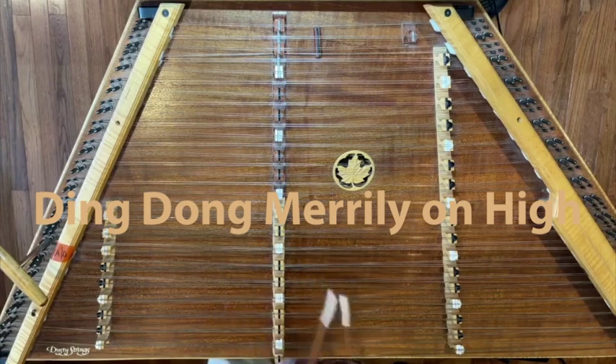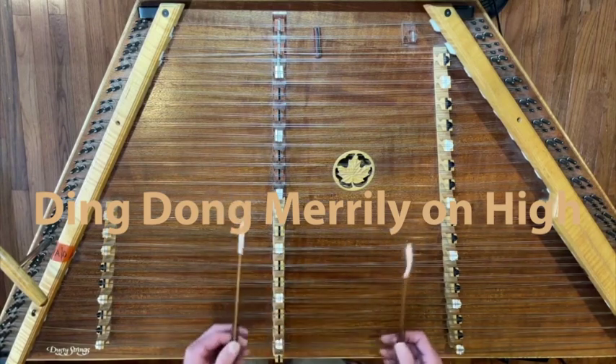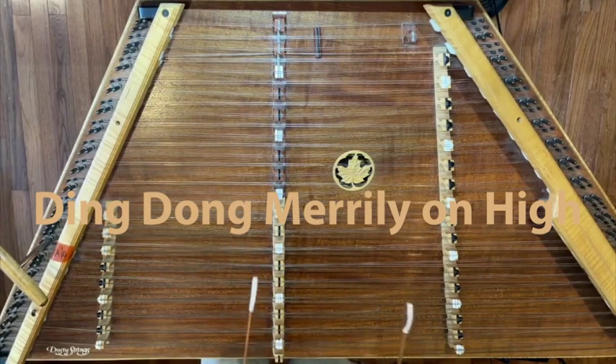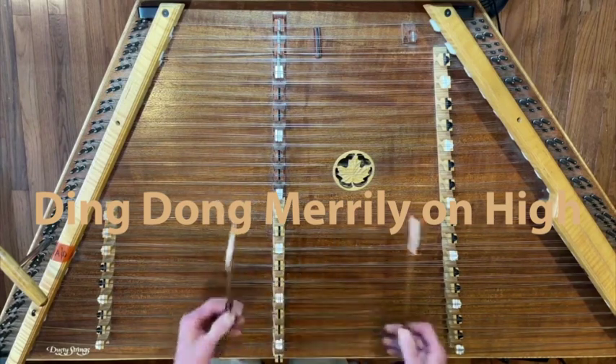Ding Dong Merrily On High has always been one of my favorite tunes to play at Helikon's Winter Solstice Concert, which has been running for over 35 years, and it always makes me super happy to play this tune.